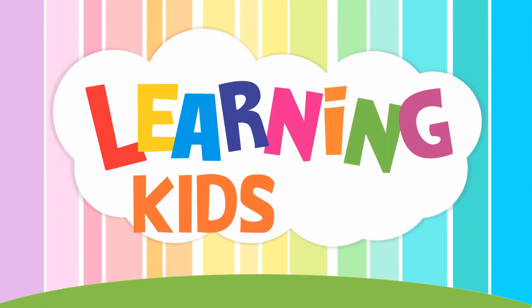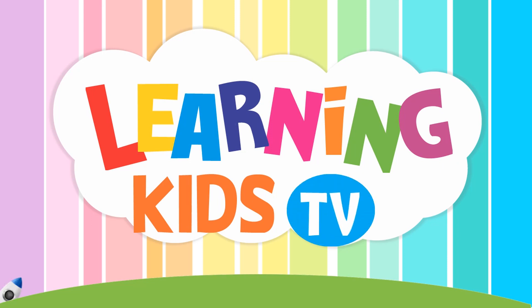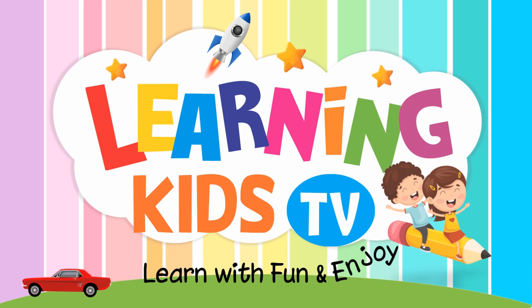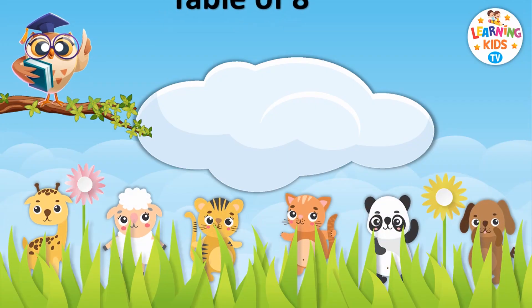You are watching Learning Kids TV. Learn with fun and enjoy. Table of 8.